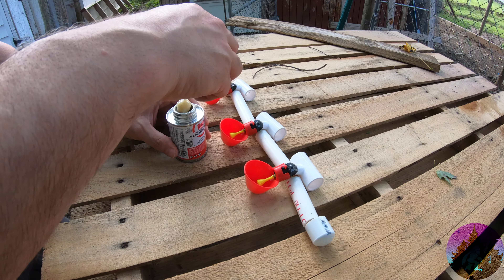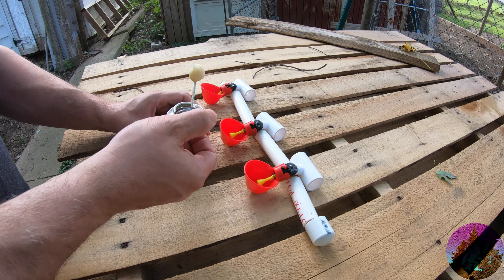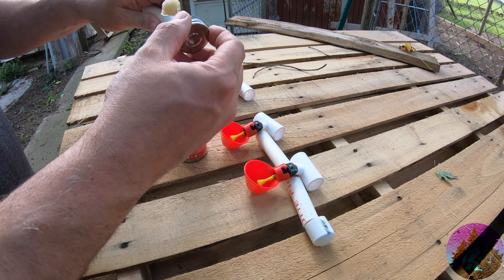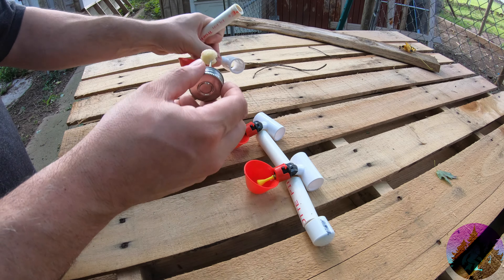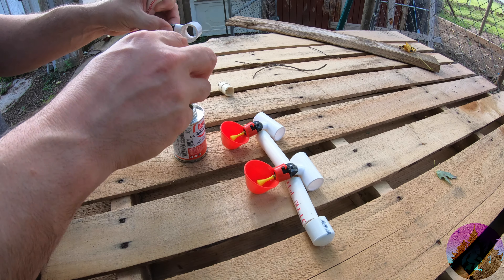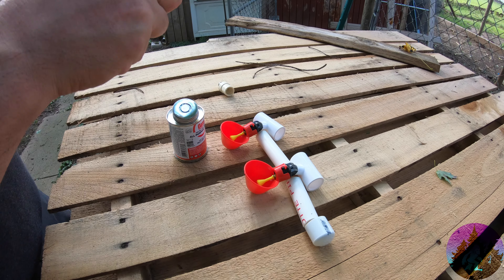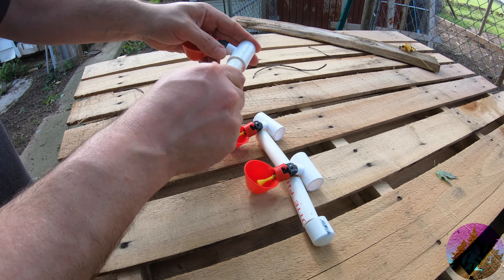Before you say, oh my gosh, you're using chemicals on that — yeah, what do you think they're using in your house to put it together? Exactly. Let's put a little bit of glue on — a little bit of glue in there — and push it together.